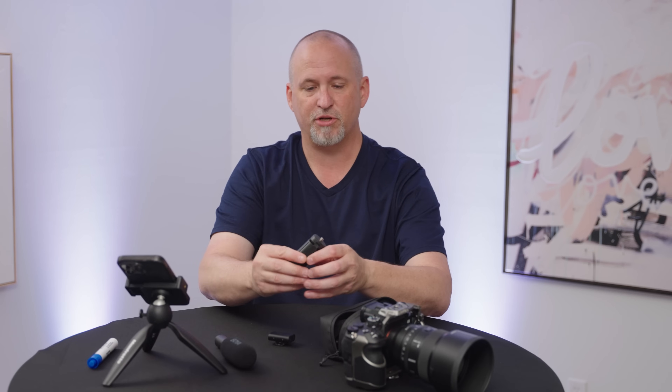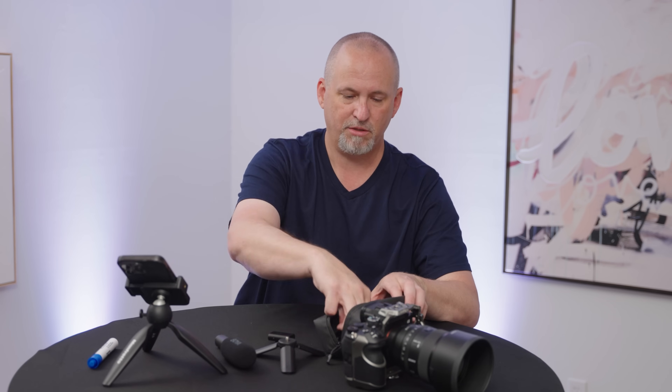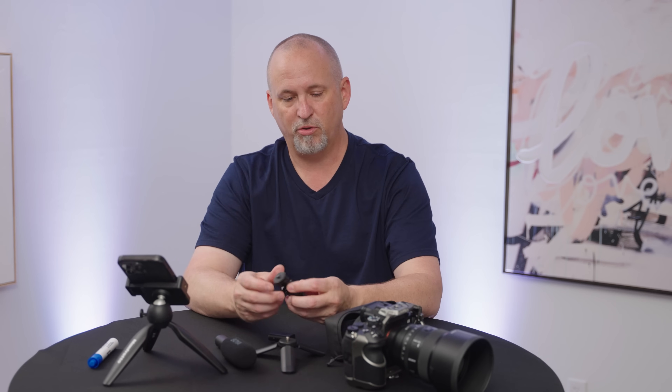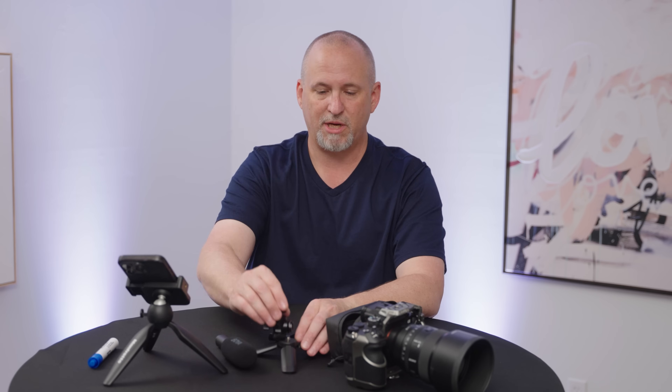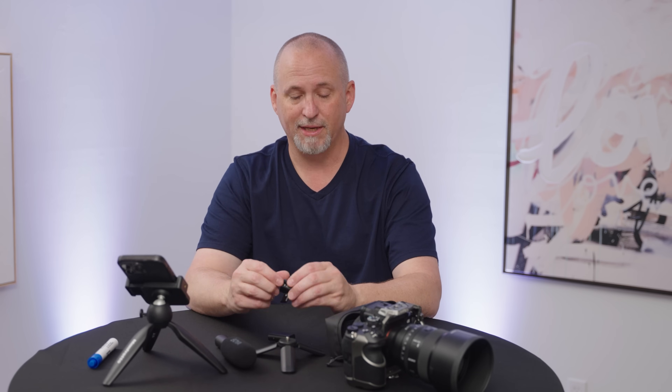You get a little mini tripod stand, which is actually pretty nice. You get this adjustable hot shoe, cold shoe, tripod mount — a little swivel plate that is all made out of metal. This is really nice.